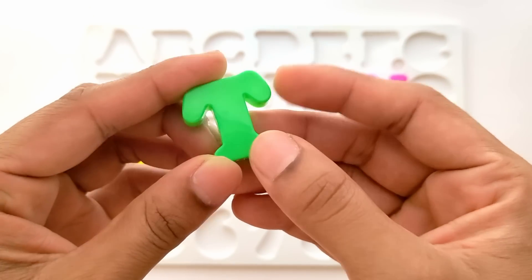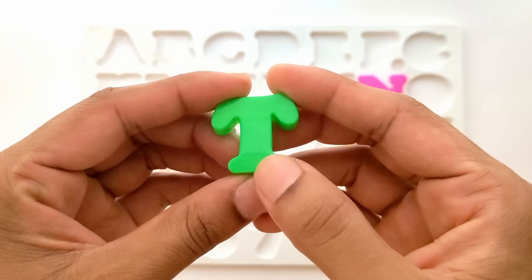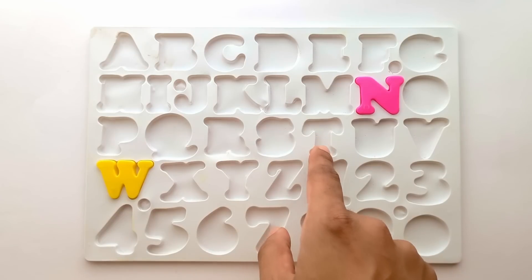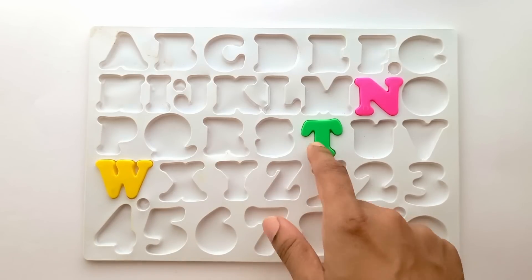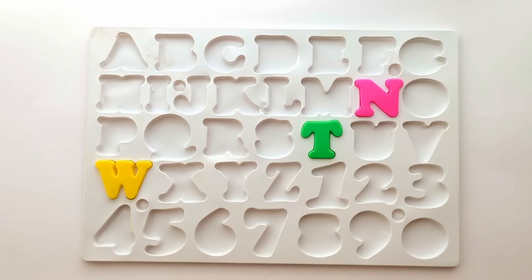T. This is T. T for train. And this is green color. Where does T go in here? T goes right here. Let's place it. We have N, W, and T until now. Let's pick the next one.